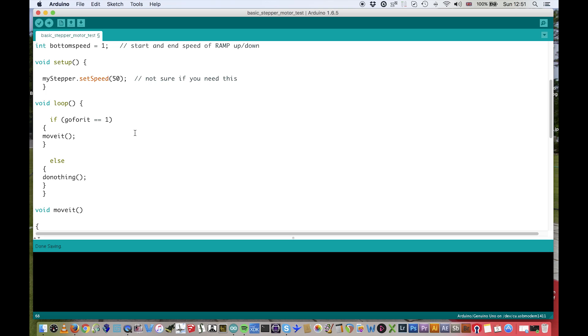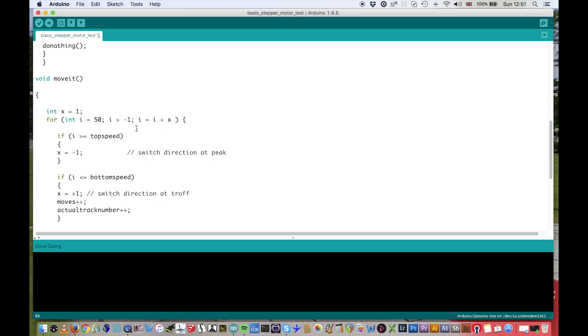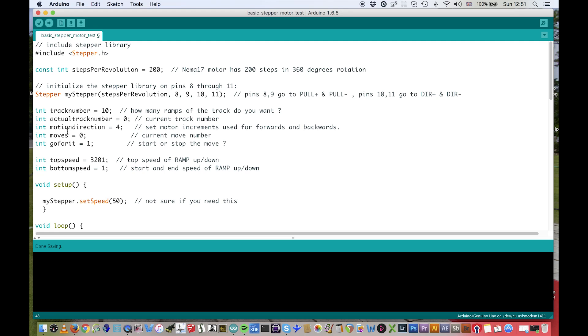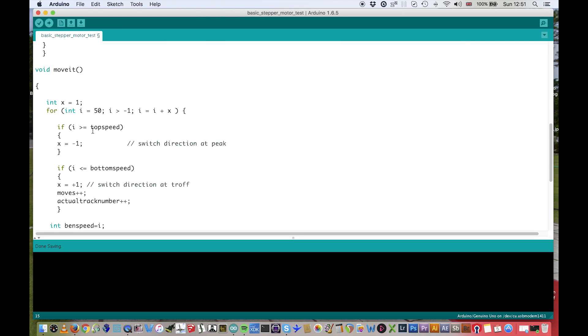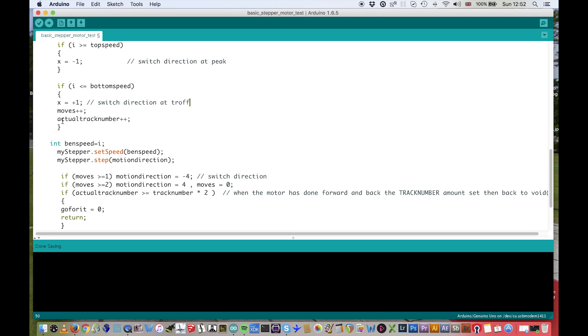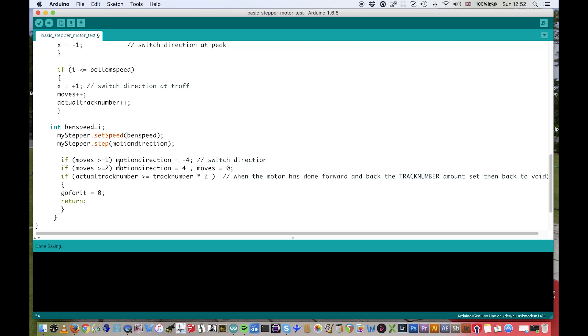If go-for-it equals one, then run the 'move it' function. In the void move-it function, I've got a for loop set up. If i is greater than the top speed — top speed is set to 3201 — then switch the direction of the motor and make x minus one. The same applies when it reaches the bottom speed: if i is less than or equal to the bottom speed, switch direction to plus one, which is forward. Then there's incremental adding for the loops and the amount of times it does this.